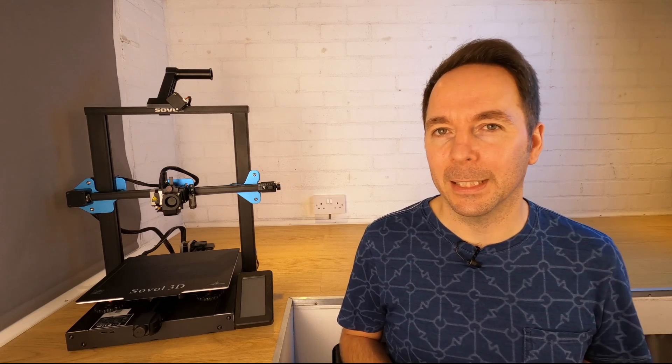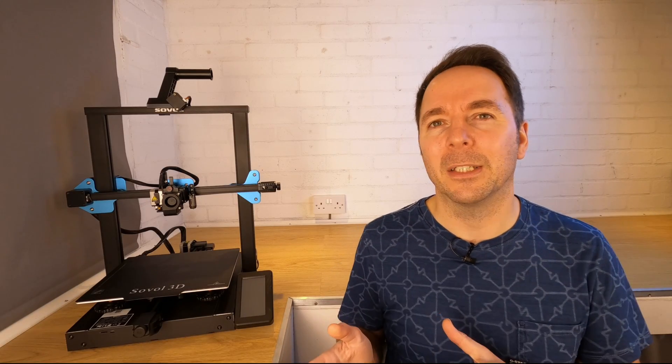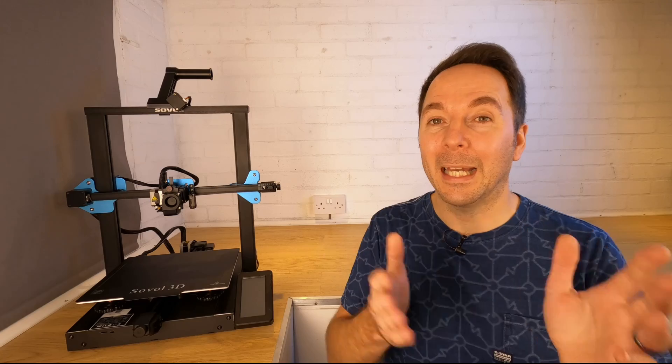Creality are known for not activating Linear Advance in their firmware, and I've read that it's to do with stepper driver compatibility. However, when I opened the base I found that Sovol are using the exact same mainboard that most Ender 3s are now shipping with, but without Linear Advance activated.